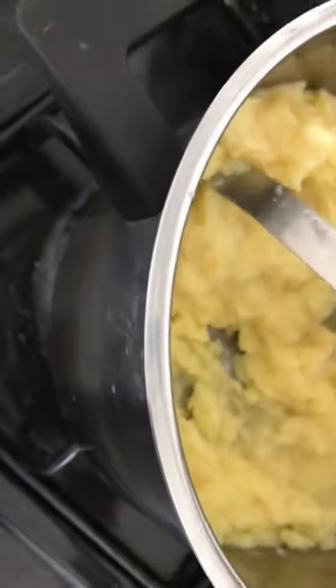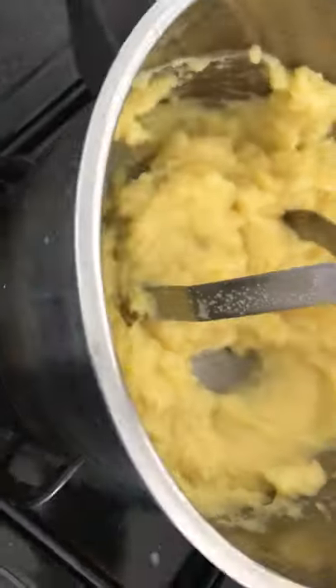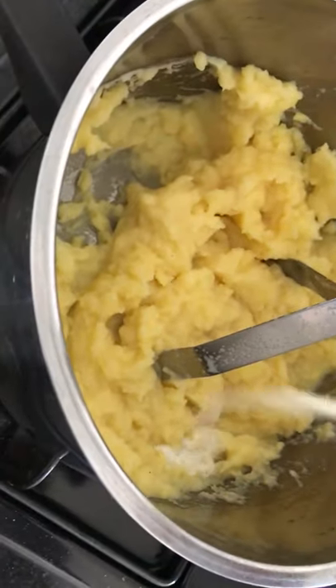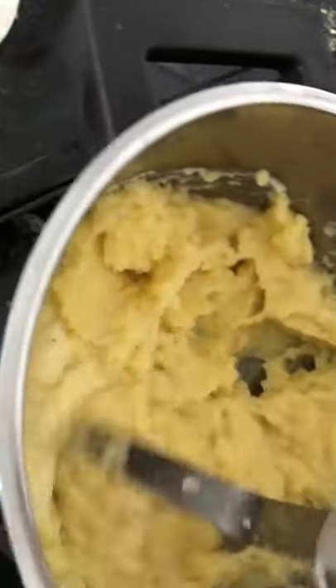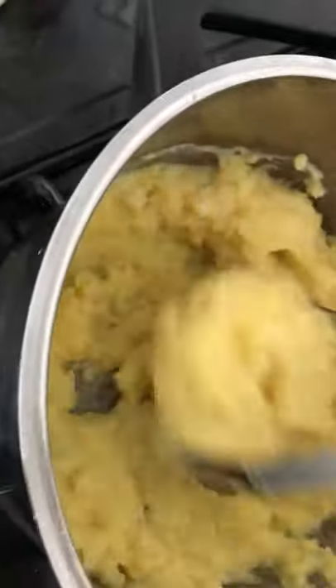And then that's all. So my mashed potato — in Hebrew in Israel we call it pere, mashed potato. Take more milk. Okay guys, see, this is yummy.